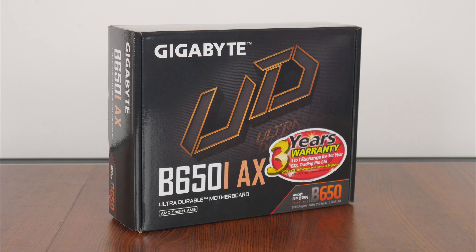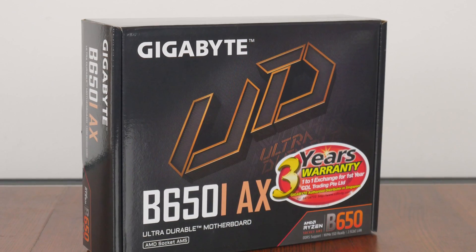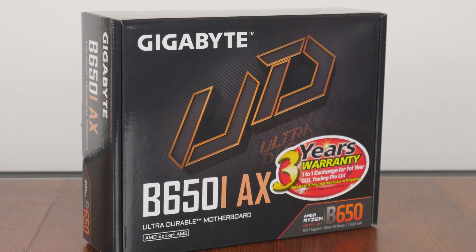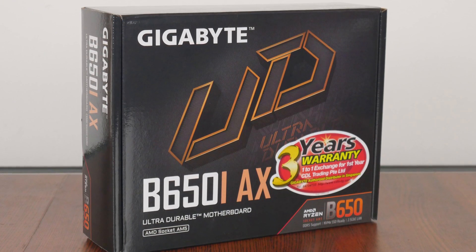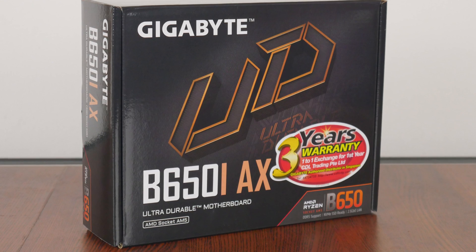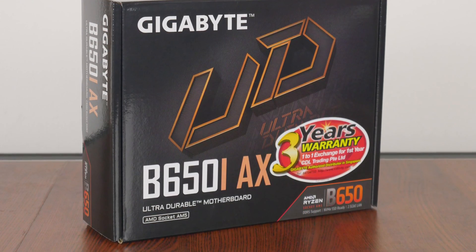Today, we'll be taking a look at an entry-level ITX AMD B650 motherboard by Gigabyte, the B650i AX, positioned as more of a no-frills ITX offering that serves up support for AMD's current Ryzen 7000 and 8000 series of processors, as well as the upcoming Ryzen 9000 series that should be launched sometime towards the end of 2024 or early 2025. Let's see if this board is any good.